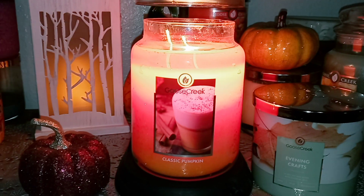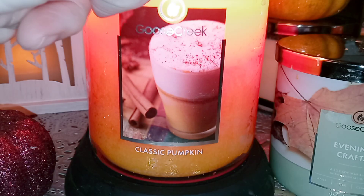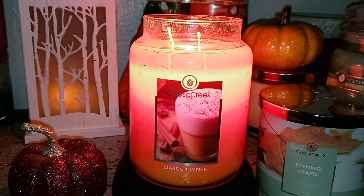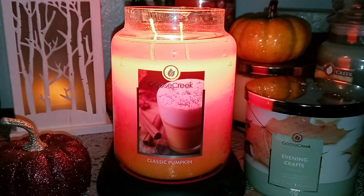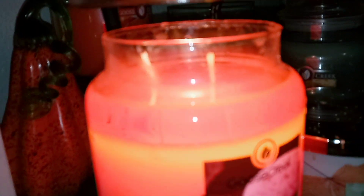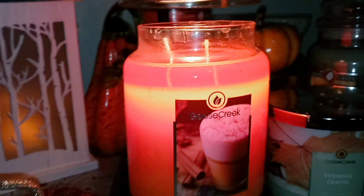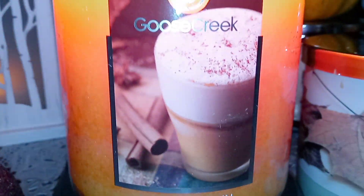So this is a 2-wick, 24-ounce paraffin jar. And this is Classic Pumpkin. It has a nice orange color — it's a little bit more orangey than what's showing up on camera. And it's got a nice label, kind of a glass of something with some pumpkin-y blend and foam. Maybe a cold latte — I'm not really sure what that is.